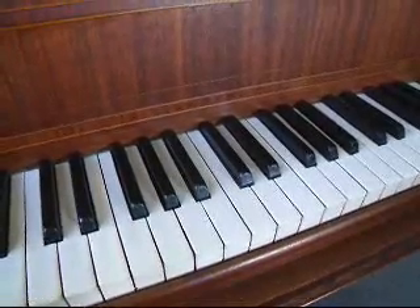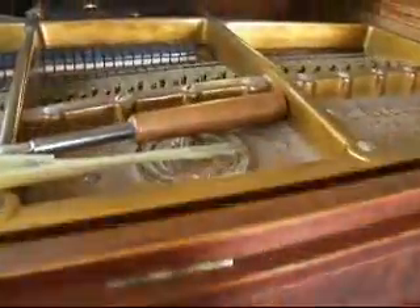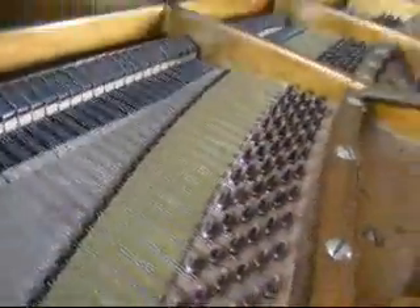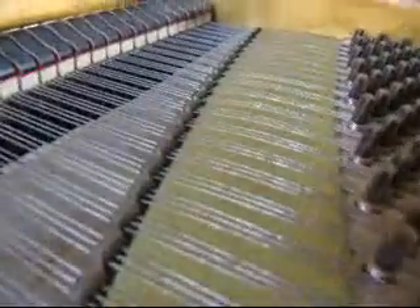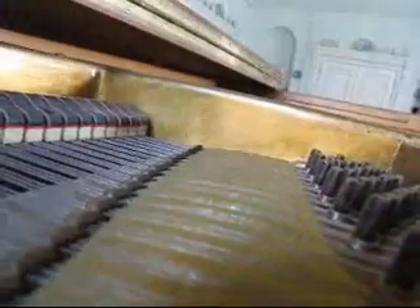Hello, good morning and welcome to the piano at Humboldt Park. I was tuning the instrument yesterday and I found that I was able to do a demonstration which shows how the unequal temperament actually has an effect on the resonance of the piano.